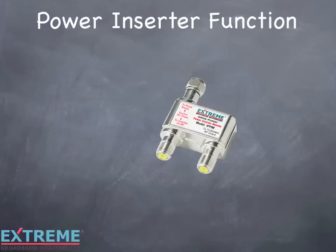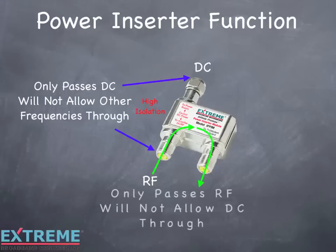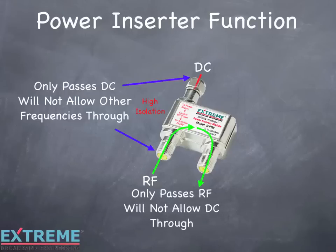The path between the 'to power supply' port and the 'to amplifier DC/RF' port only passes DC. This path has high isolation and will block all other frequencies. The path between the 'to amplifier DC/RF' port and the 'to TV/modem RF output' port will only pass RF and will not allow DC to pass through. This port has very low insertion loss to RF and loses less than 1 dB.